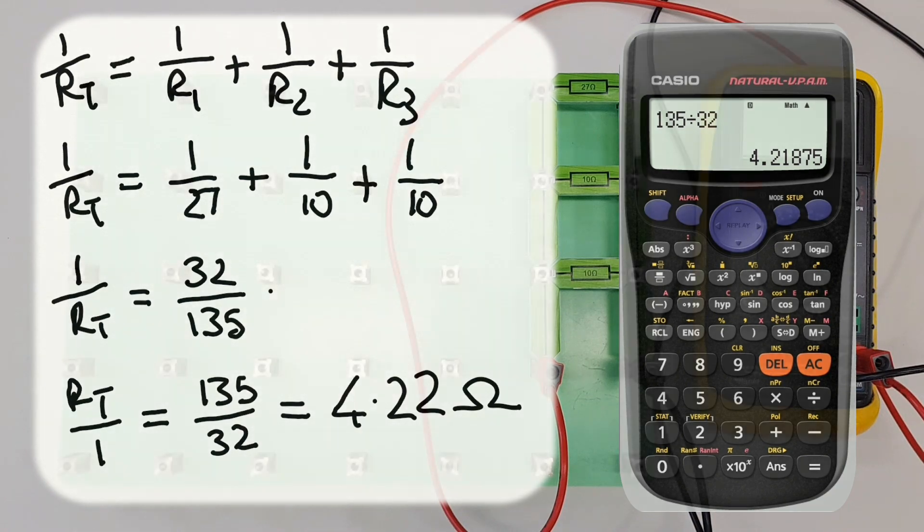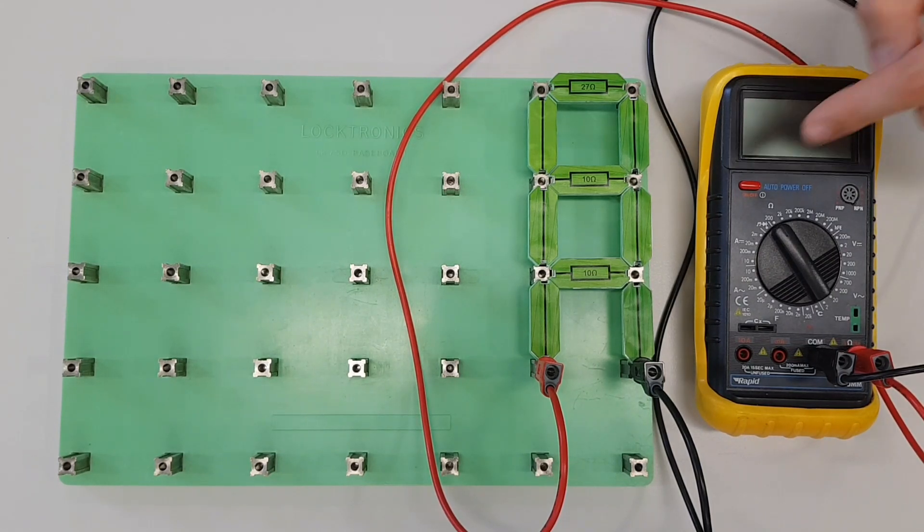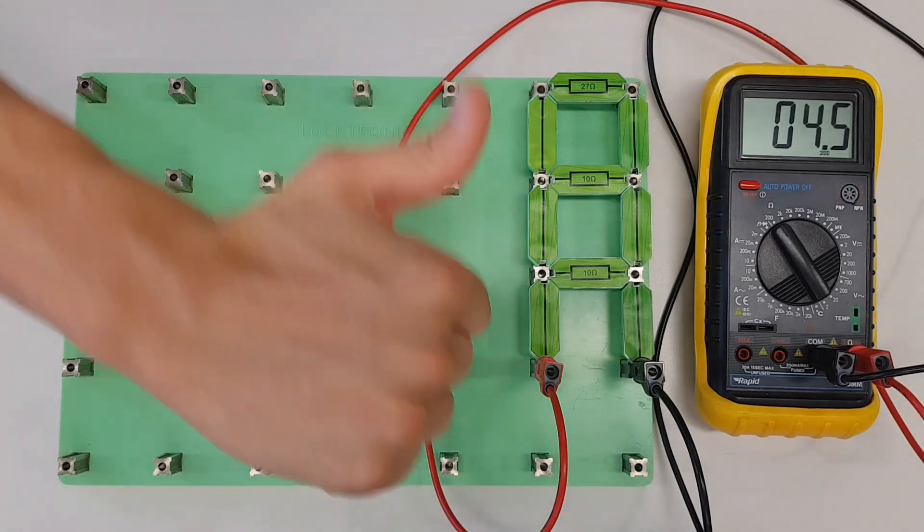Let's compare that to our measured value. From our calculations we're hoping to get around 4.2 ohms, though resistor tolerances mean we may get a slightly different reading. Turning on the multimeter, we can see we've got 4.5 ohms — we were hoping for 4.2, but we're well within the reasonable limits imposed by resistor tolerances. The method we've looked at today works for any combination of resistors in parallel, regardless of how many there are or whether they're the same or different values. Feel free to re-watch previous videos and verify this for yourself.